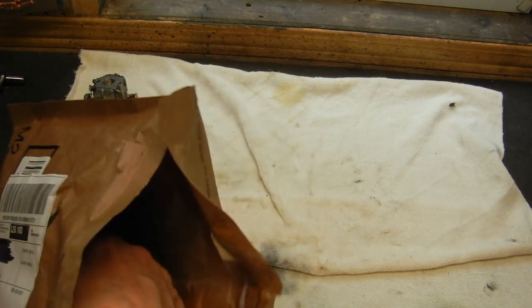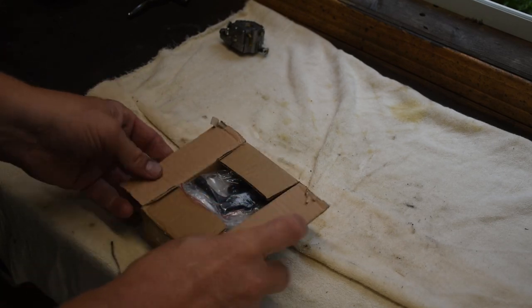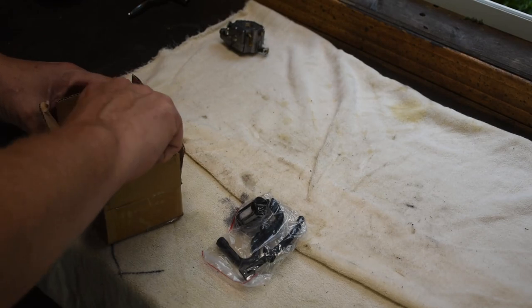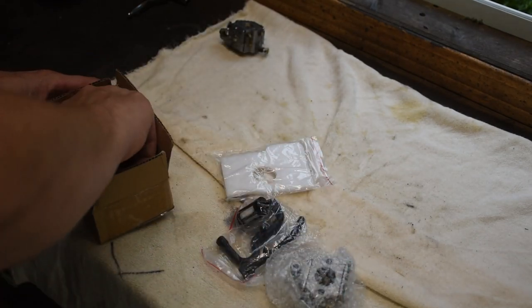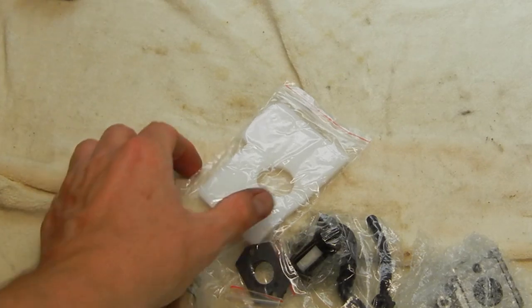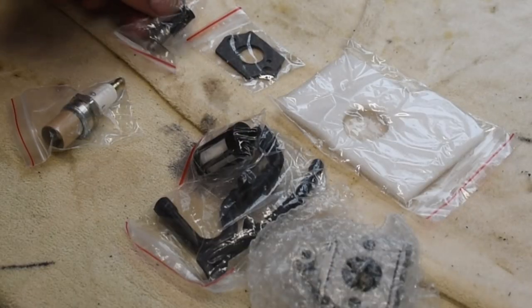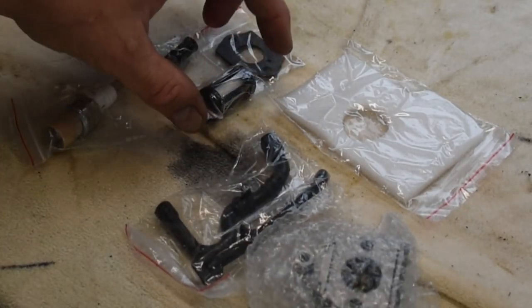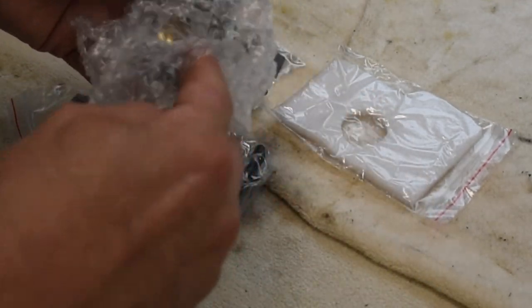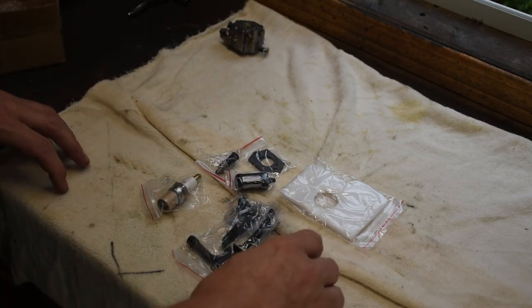Let's look at what comes in the kit. We've got both an oil pipe and a fuel pipe, an air filter, a fuel filter, an oil filter, and even new gaskets. The carburetor itself was nicely packed in bubble wrap. Overall the kit looked great for twenty-three dollars Canadian shipped right to my door.